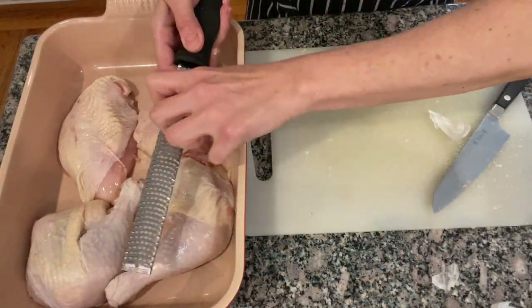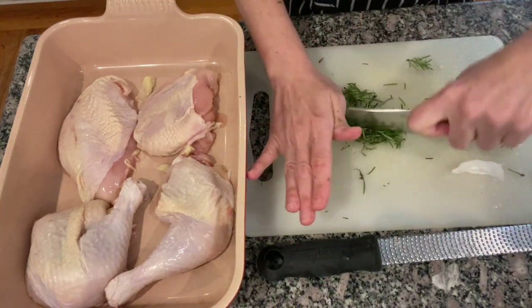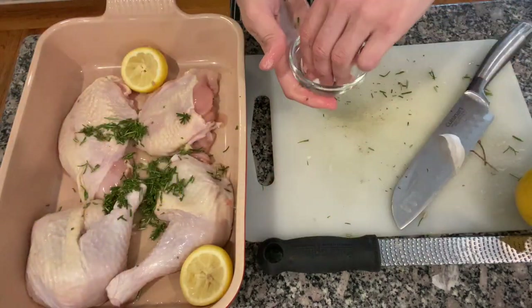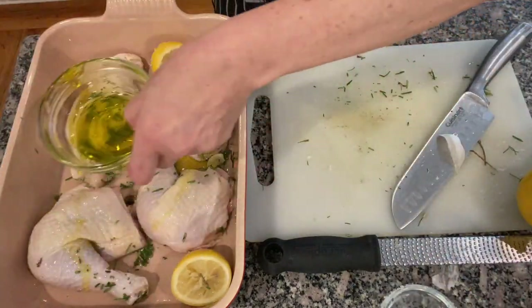And now I prepare my roasted chicken. I add garlic, chopped rosemary, lemon juice, and salt.